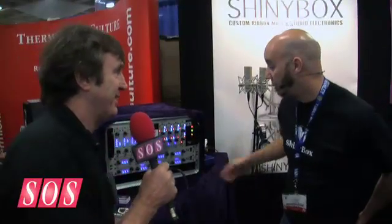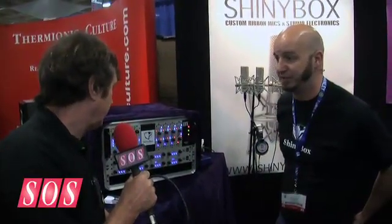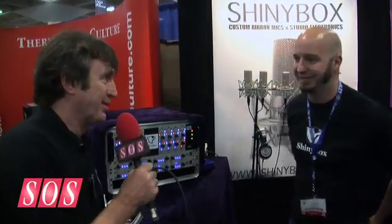Yeah, it's been doing very well in the US — people are really happy with the sound of it, and happy about the price point as well. Is it shipping now? It is shipping, yeah, in production. Well, we look forward to trying one. Thanks, John.